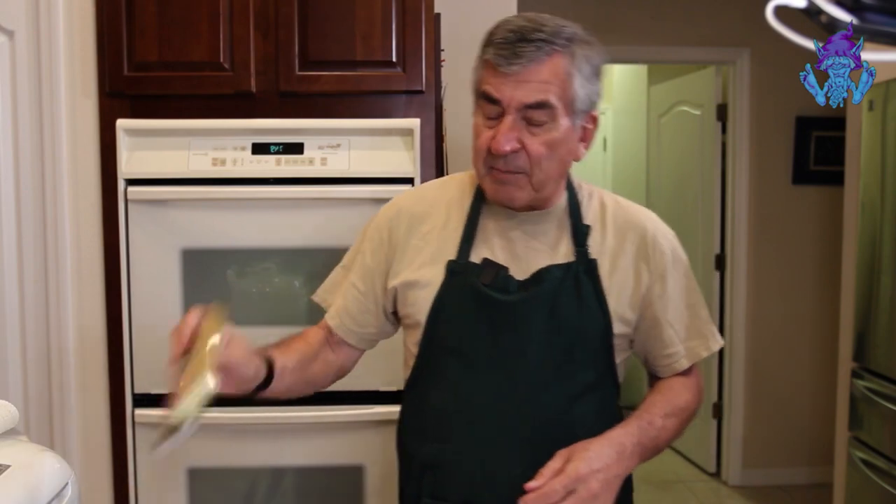Tonight we're going to make an enhanced curry using this curry base. We're going to make it so much better by adding products you won't find on the package. Most people just add diced potatoes, a few carrots, some onions into the pot, thicken it with the roux — which is a thickening agent — and they're done. They throw it over rice or noodles. Yeah, it tastes good, but we can make it a whole lot better.